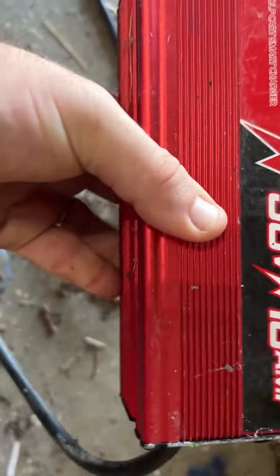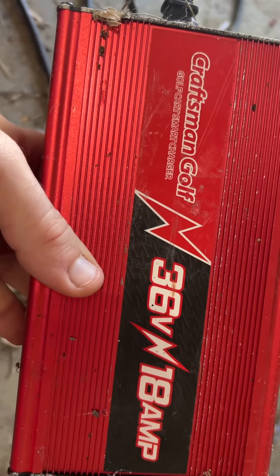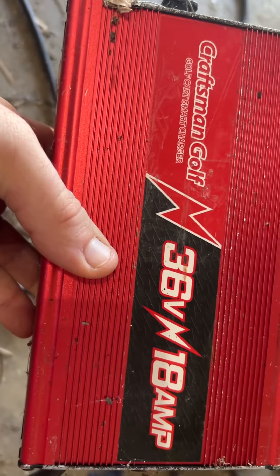What's up everybody, Daxson here. I wanted to make this video — I had to make a video before about this Craftsman Golf charger for my golf cart here.